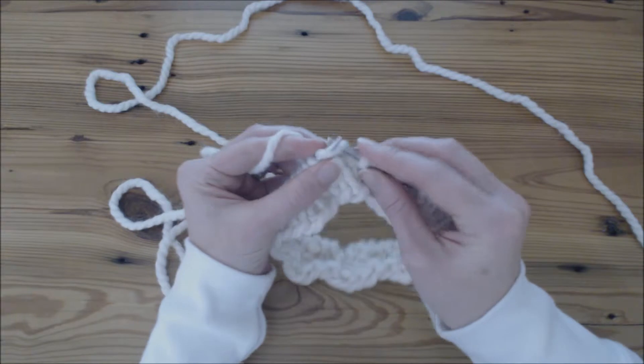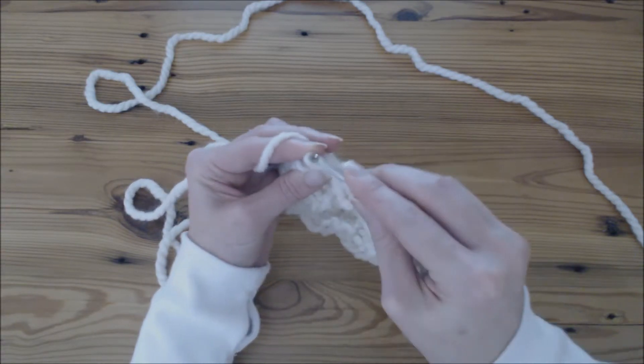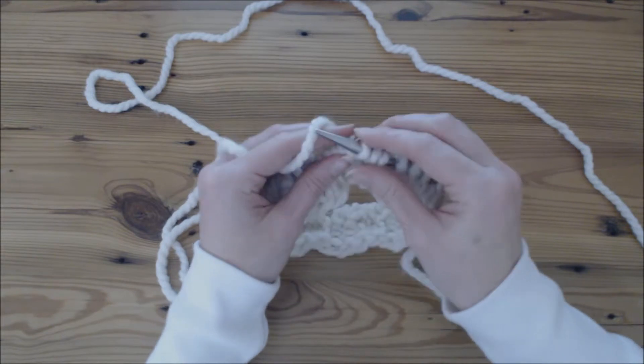We are going to go into it like we're going to knit it, and I pull it a little loose, and then we're going to go back in and go between in the back of the stitch, creating another stitch.